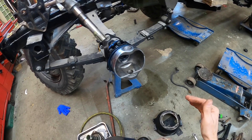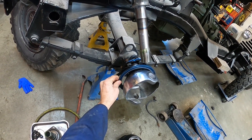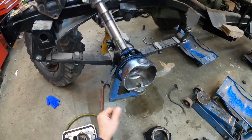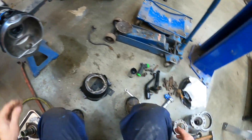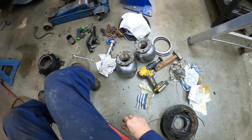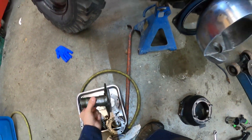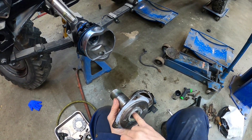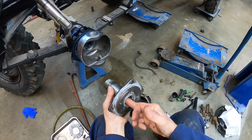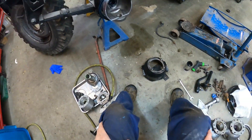I've got a list of all the parts I used for this. I've got a seal number you can get — I'll put it all on my website: the seal number for the inner seal, the swivel seal, the front wheel bearings, and the inner spindle bearing number. Everything I used will be listed on my website.